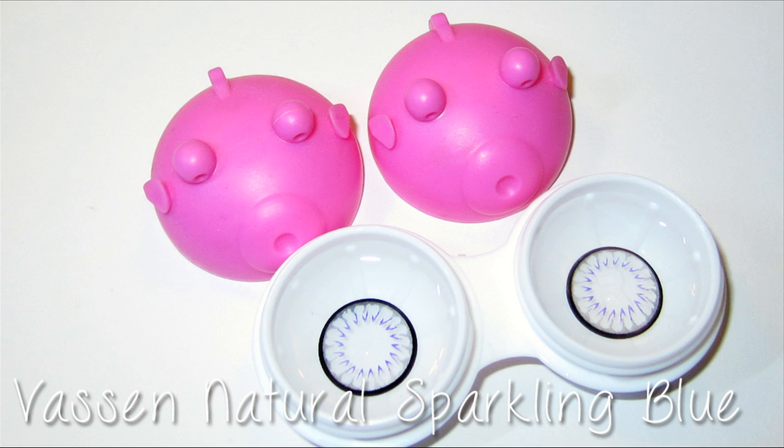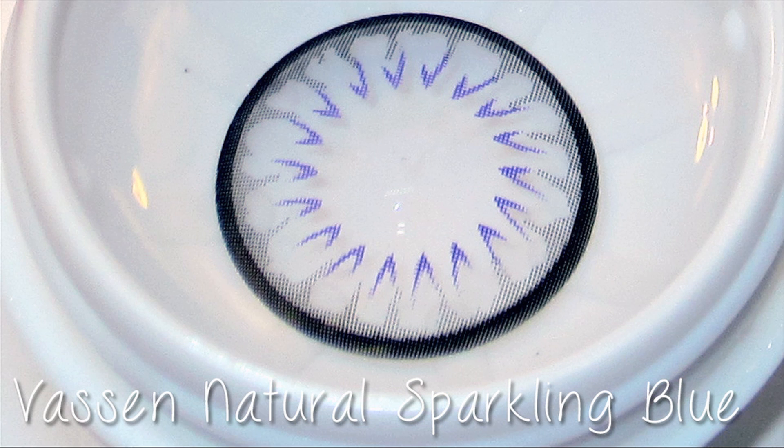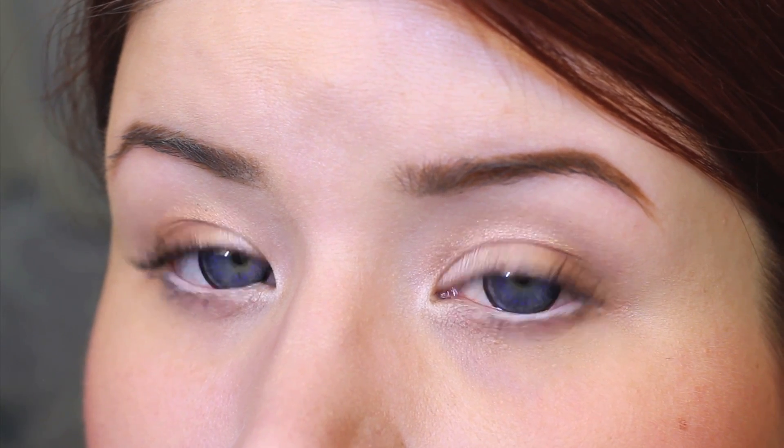The last and final pair are the Vassen Natural Sparkling Blue lenses. Again, these are circle lenses so they enlarge the iris and enhance the eye color. They kind of have this ring of little V-shapes around the iris — it's a very cool effect. It just made my eye color pop and look super blue.